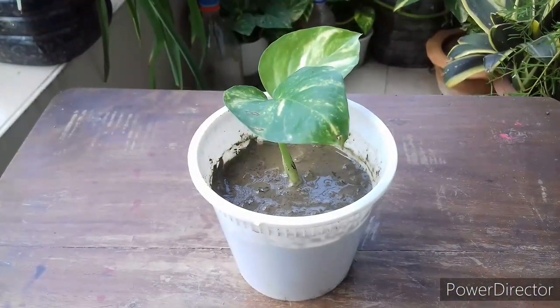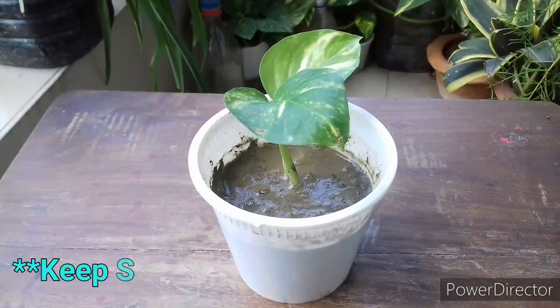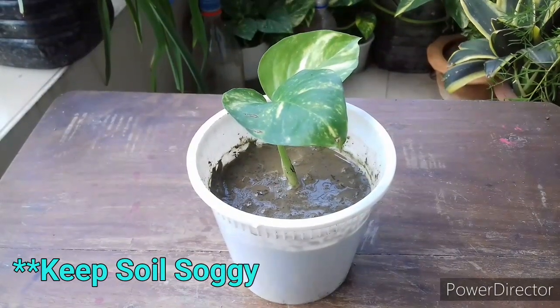Water the cutting thoroughly. Here is the key point: after transplant you have to keep the soil soggy for two to three days.